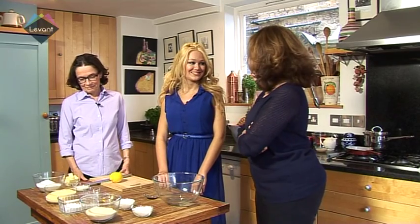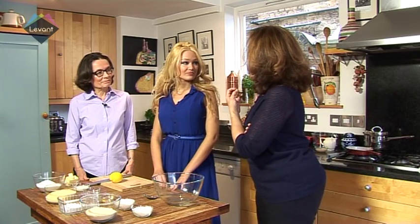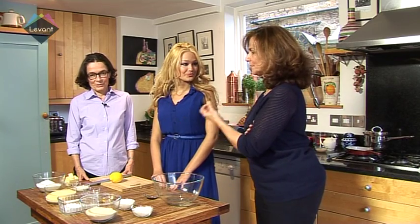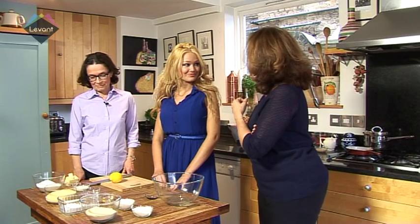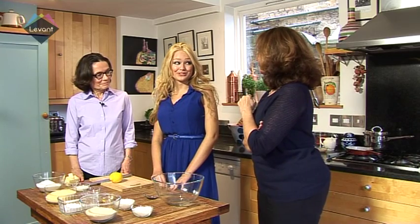It's semolina based and it has almonds and it's soaked in a fragrant syrup which has orange blossom flower and rose water. So it's something that is delicious that you can find in the shops in Lebanon, but it's quite nice if you can make it at home. You can find it as part of the baklava selection, but it's better if you make it yourself — if you can be bothered.